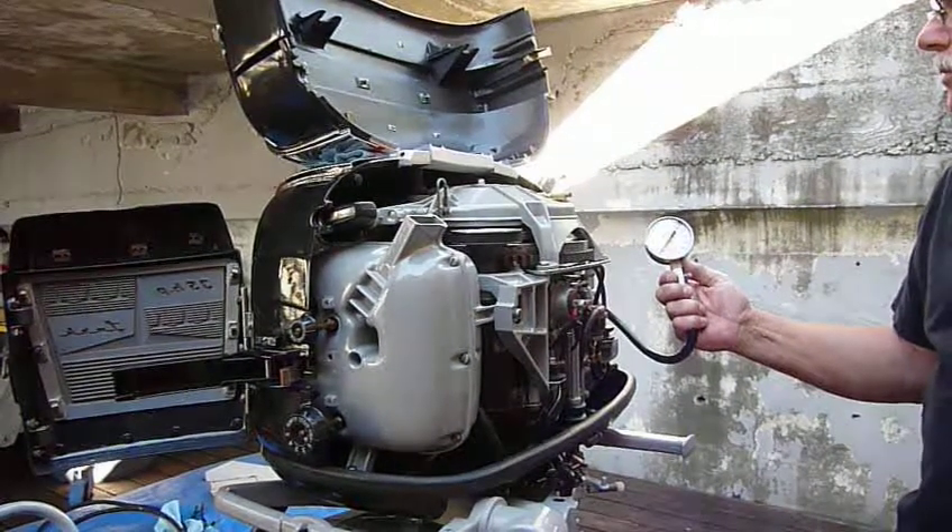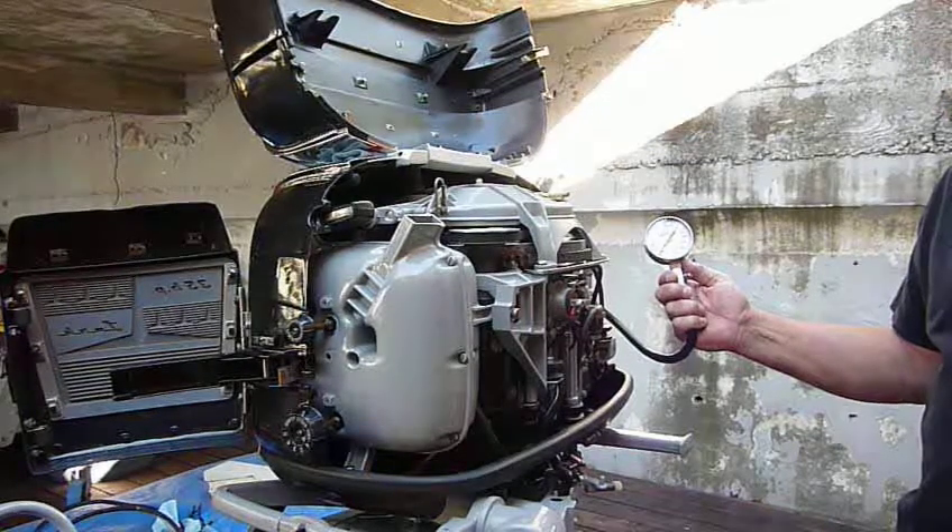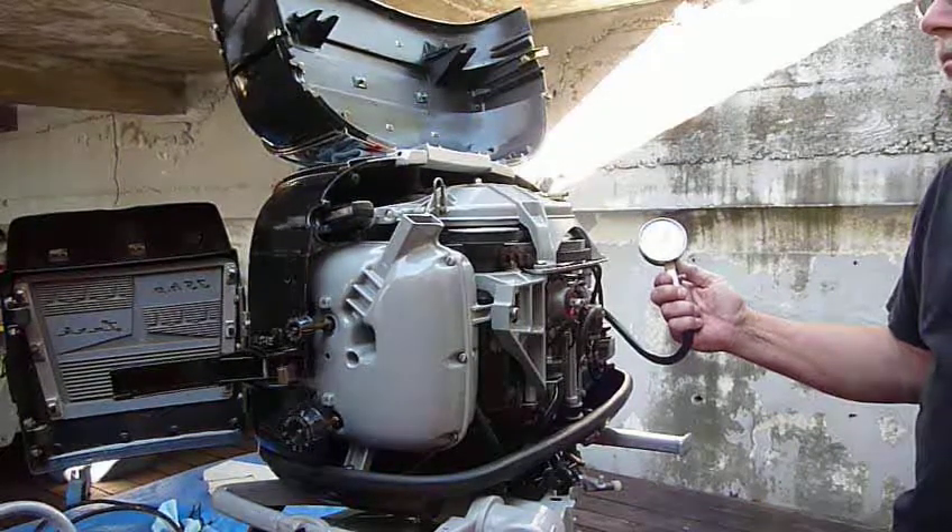The engine's been run. It's warm. We've got the spark plugs out. We've got the compression tester on. We're going to find out what it's going to do here.